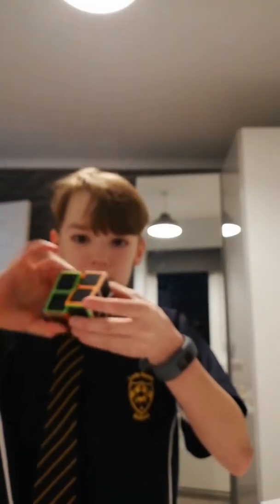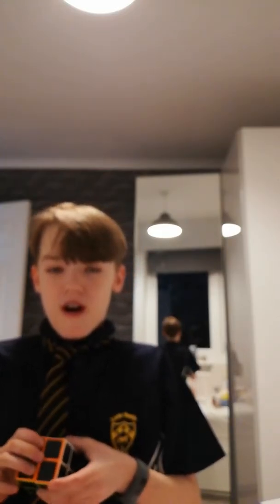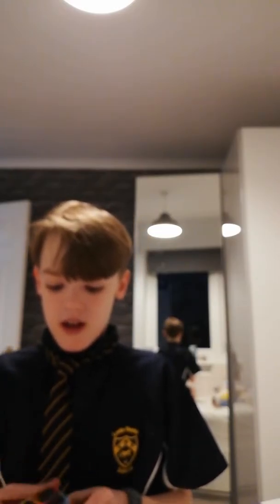Oh it sounds really smooth! Wow, this is my first ever 2x2 cube. Only my friends really have one of these, and wow, it's quite greasy — maybe because I've just eaten.